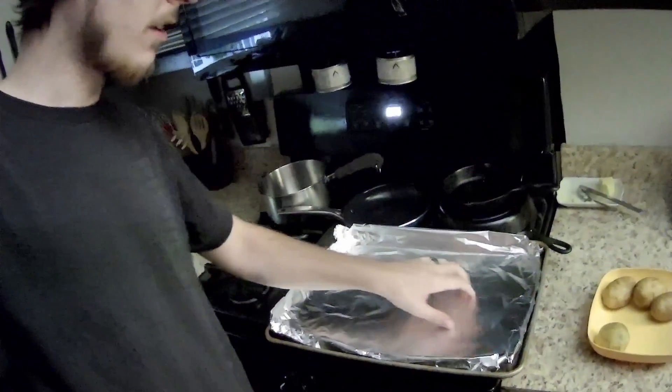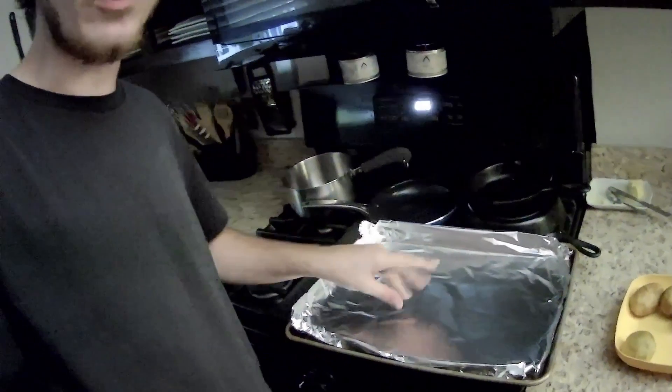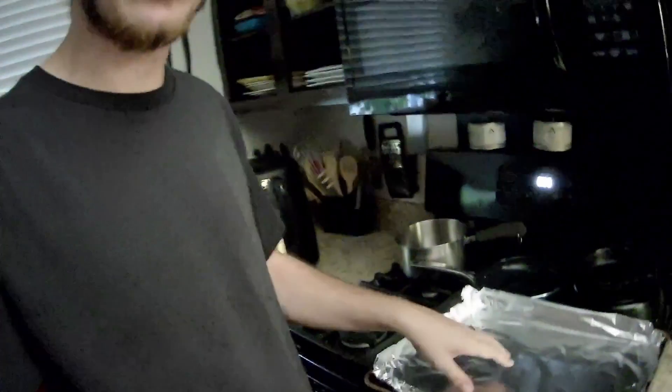Got the tray for the bacon all set out. Gotta get the foil down so the grease doesn't get everywhere. That doesn't take too long to cook. It's gonna take about 45 minutes to cook these potatoes. They're small — some small little guys, not too big, not too small. Two potatoes for me, two potatoes for my girl. Add some bacon, some sour cream and cheese.